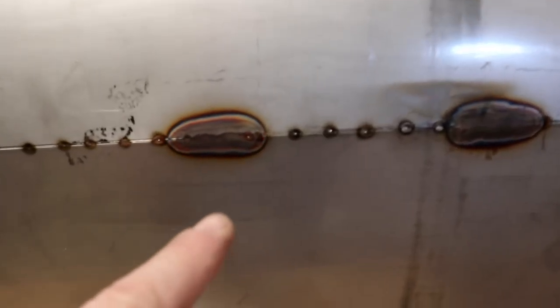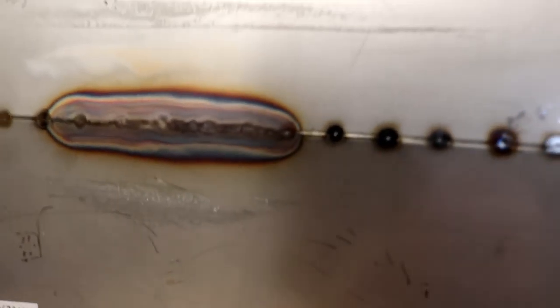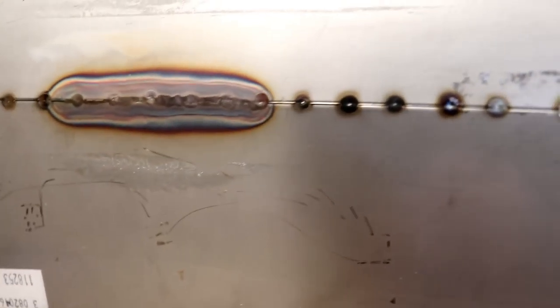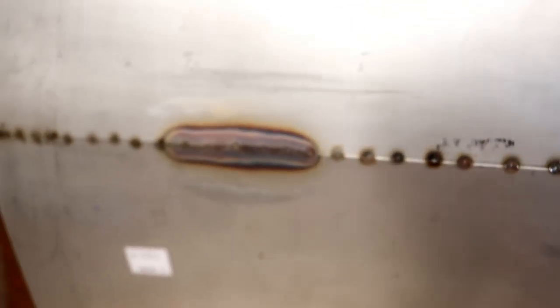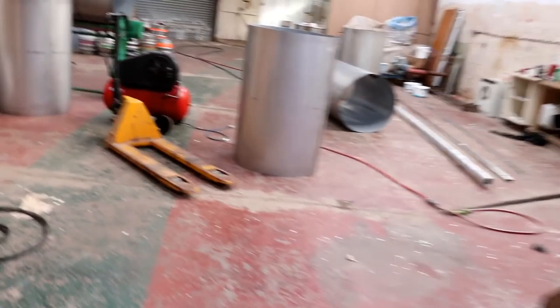And then I went across here, and I changed it to one pulse per second, kept all the other settings the same, and that is the bead that resulted from it, and also this one. So apart from a little bit of where it's not knitted there, that's a lot tighter, that's a lot neater, there's a lot less discolouration on the back. So I think the way to go is with the pulse. Folks, I think I've gone and nailed it.